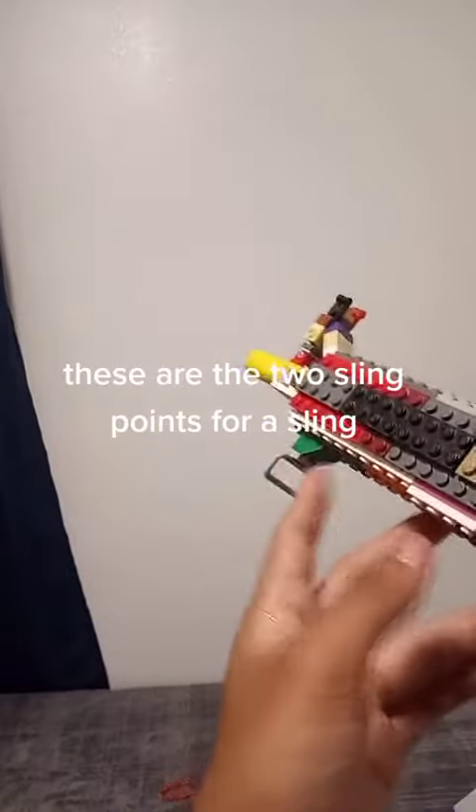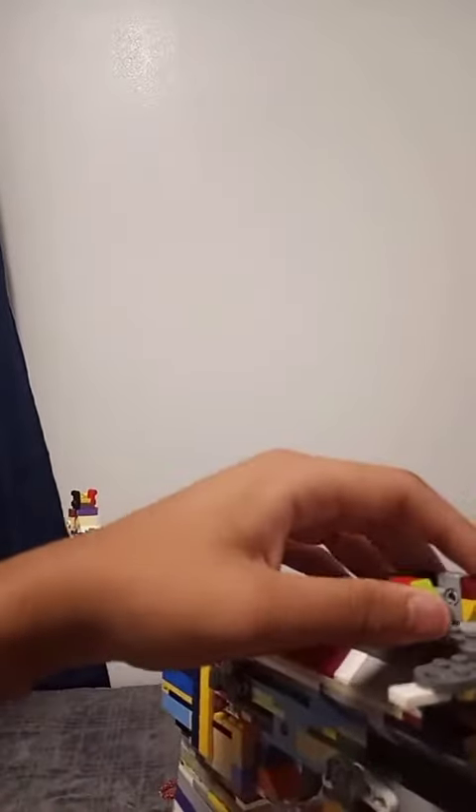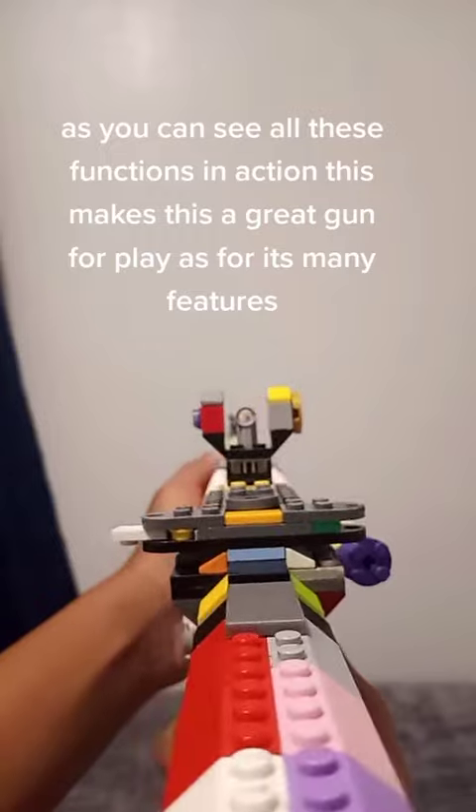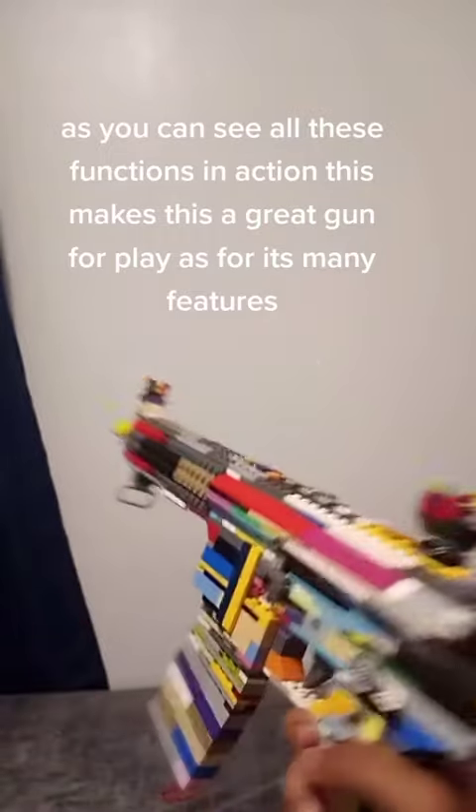These are the two sling points for a sling. As you can see all these functions in action — this makes this a great gun for play, as it has many features.